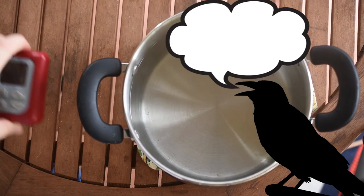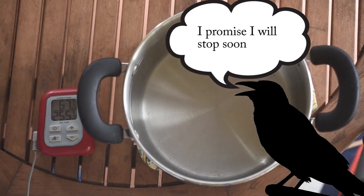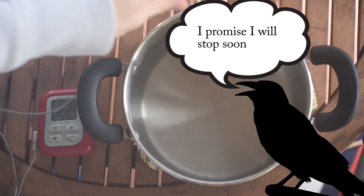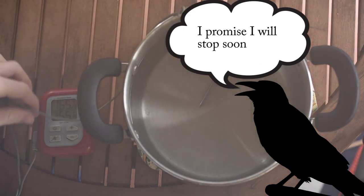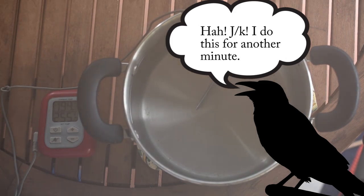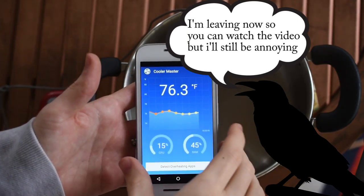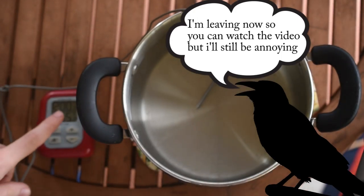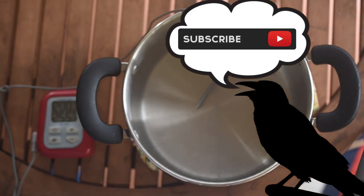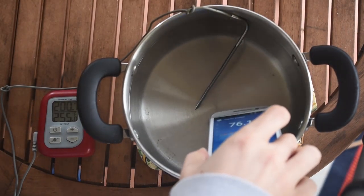I have a pot of previously boiled water I just took right off the stove. To show you how hot it is, I'll stick this sensor in — we're at 200 degrees. I pulled up Cooler Master and the phone is at 76 degrees while the water is at 200.8 degrees. Now let's drop it in and see what happens.